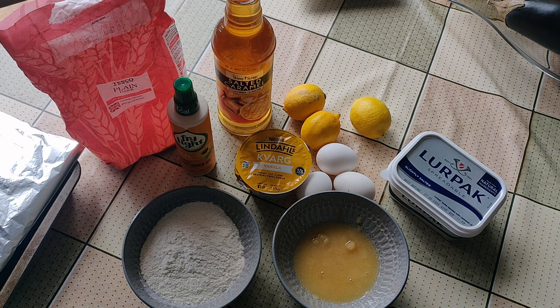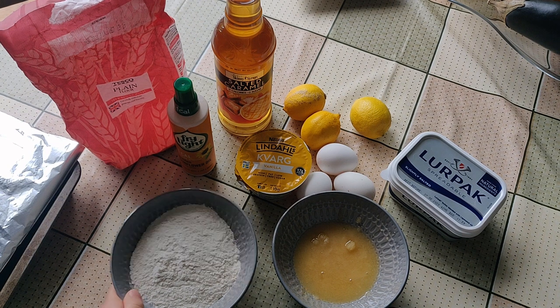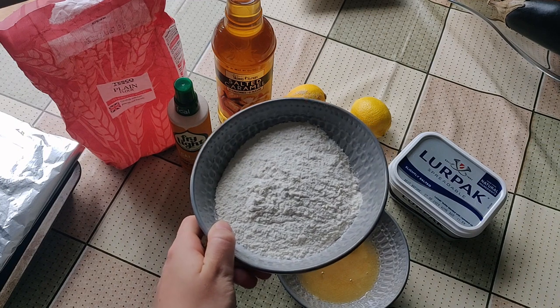These are the ingredients I'm working with today. Lemon bars have two steps: the first is baking the crust, and secondly you've got to do the lemon filling. For the crust you need 120 grams of plain white flour.